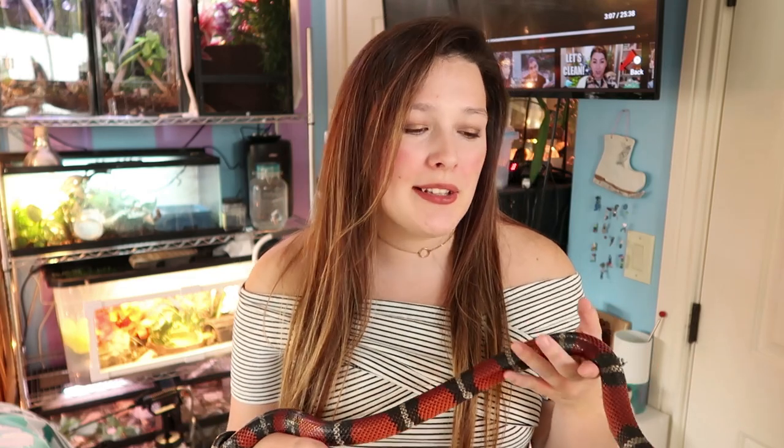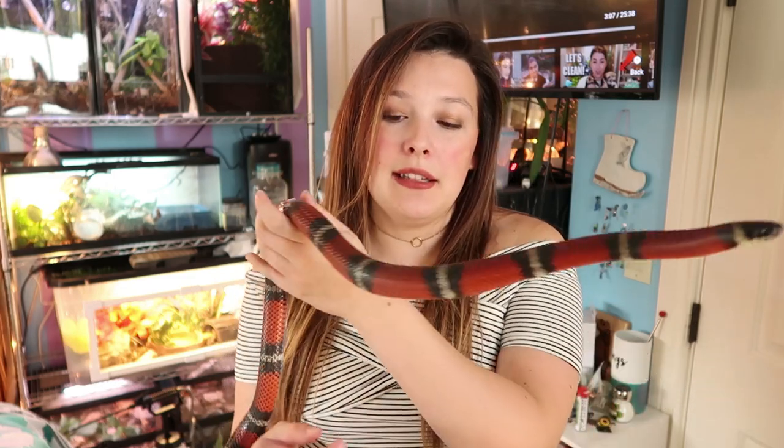Zero is technically a Mexican milk snake — he was purchased from a breeder as a Mexican milk snake. People like to argue with me on this, but I asked them what he is and no one can agree.